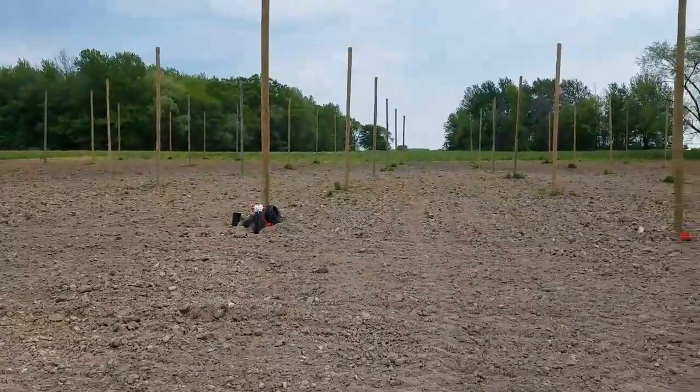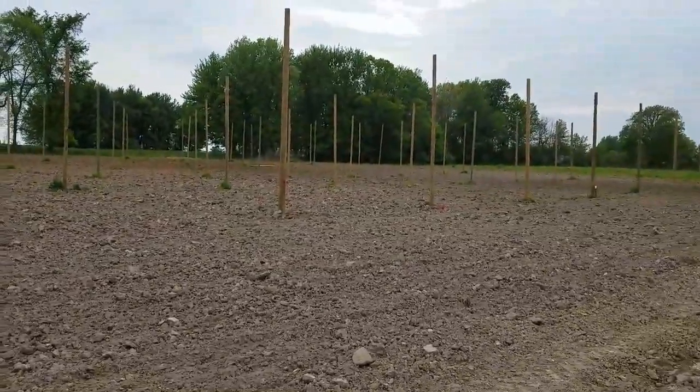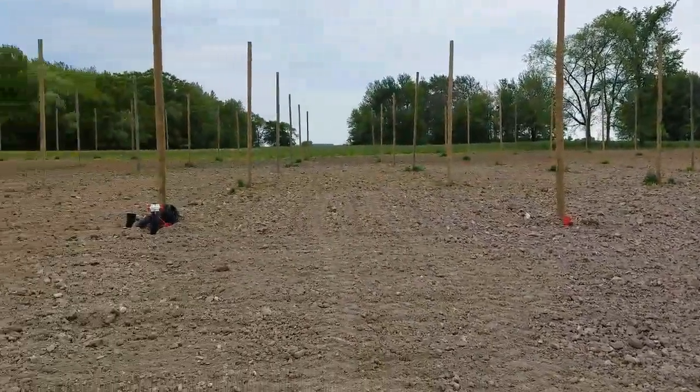Once we get that in, we'll incorporate it, we'll be sticking in the plant material, and hopefully within the next 10 days we've got some hops standing up in here, which would be really cool. Thanks.